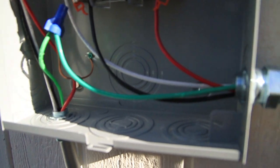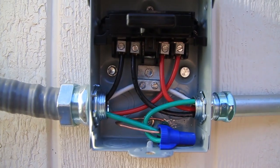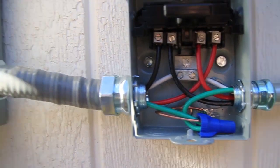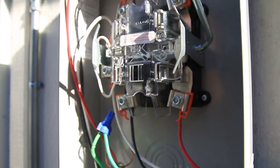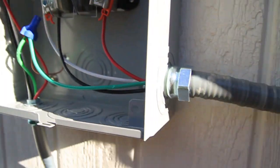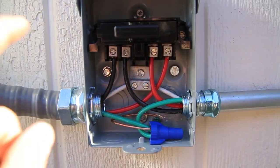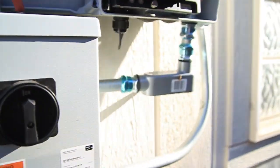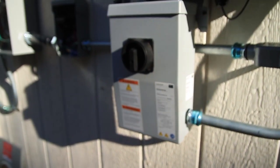Here's my ground wire coming through here. It gets a little confusing with line and load. I just try to keep everything consistent — if that's the line side coming up to the production meter, then in my disconnect I also stay consistent with that and keep that as the line side, all the way through my disconnect to my inverter. And there's my DC disconnect.